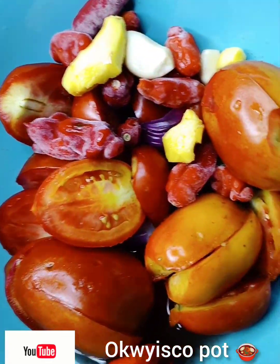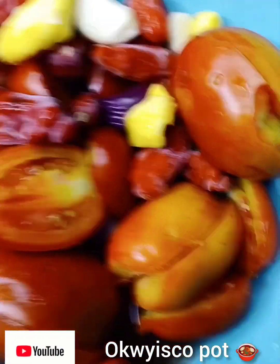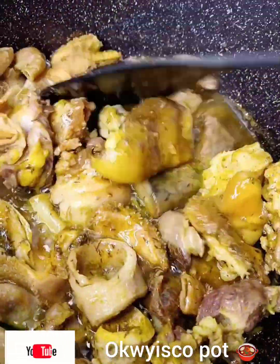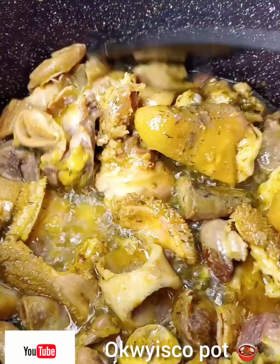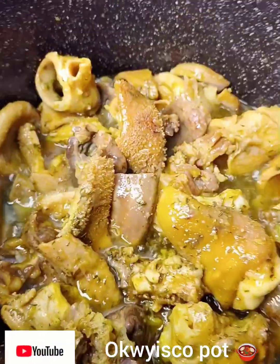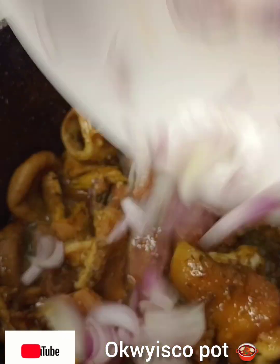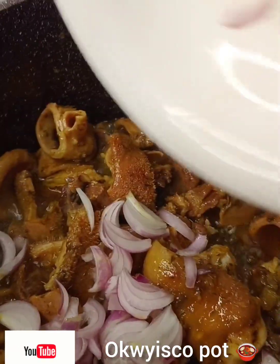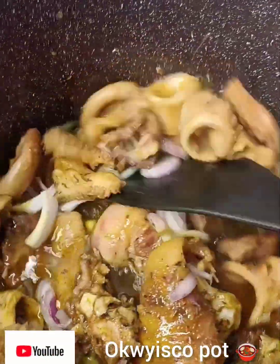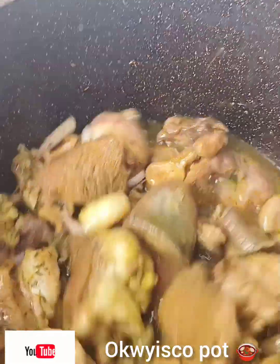I have tomato, garlic, ginger, onion — I'm going to prepare that. Then I'll stir again. I introduce my onions. I do this with a fried cook method — it's called fried cook.